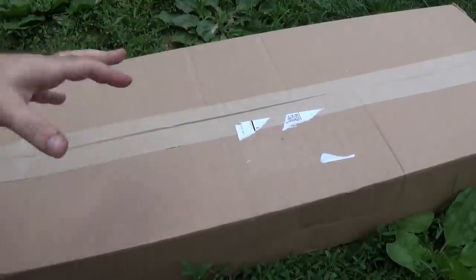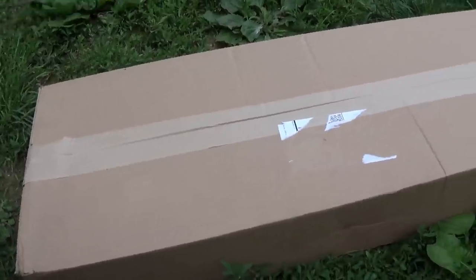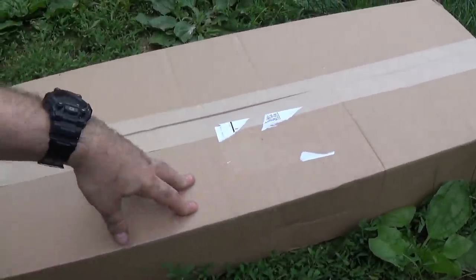Hey guys, I'm back, and although this box doesn't say it, it's Battle Box Day, and it's a long box — look at it. It's a pretty big battle box.